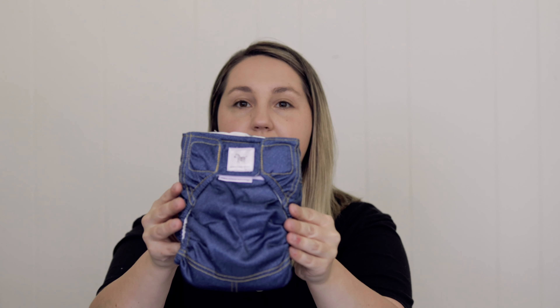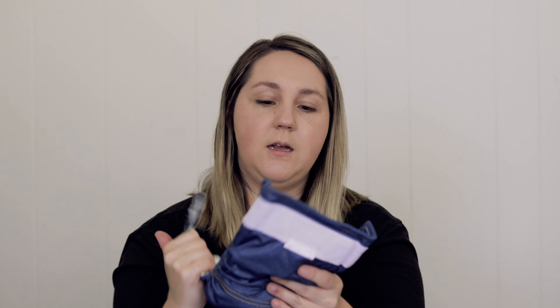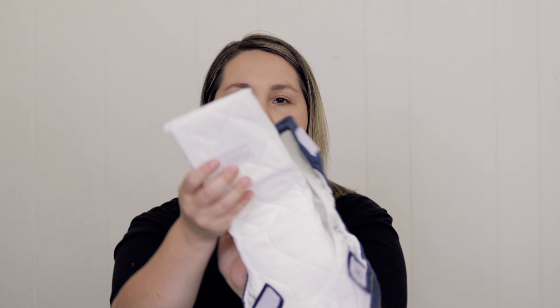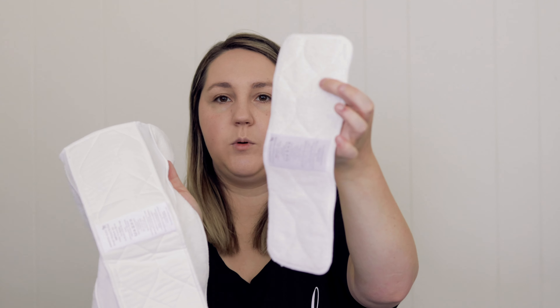And it's velcro. Okay, let's look — oh wow, so it actually comes with an insert already in it. It says for best absorbency, wash in hot water and tumble dry three times prior to use. So this is what's inside the cover, your shell here — it's a trifold and it has a booster.